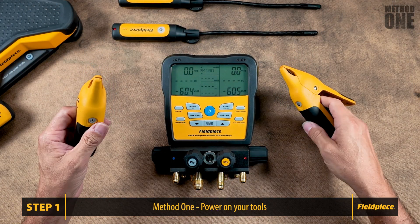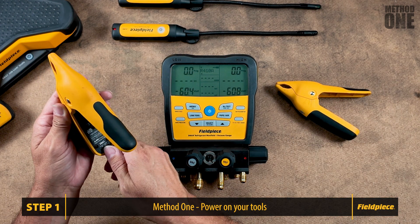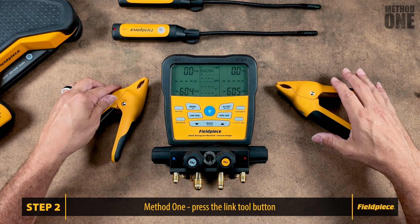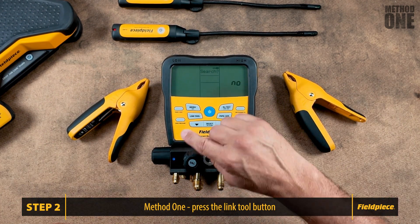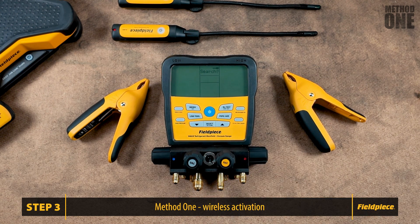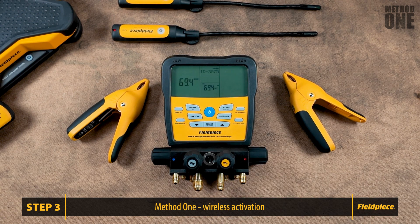Step one: ensure that your JobLink tools are powered on. If your JobLink system tool has a selector switch, ensure it's set to match the measurement. Step two: press the Link Tool button on the front of the manifold. Use the arrow keys to toggle to Yes to auto search, then press Select. The wireless option is defaulted to off — when you select Search, it will turn wireless on automatically.